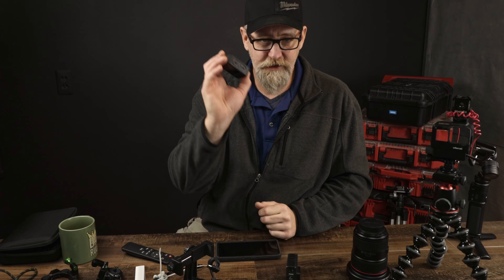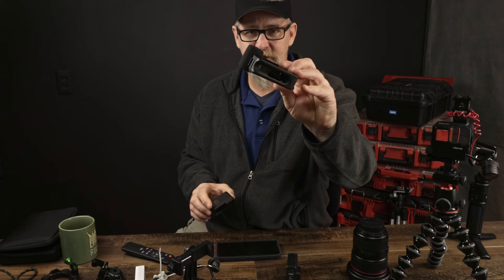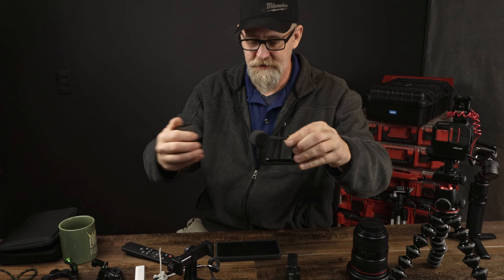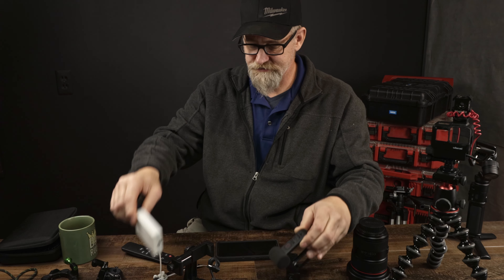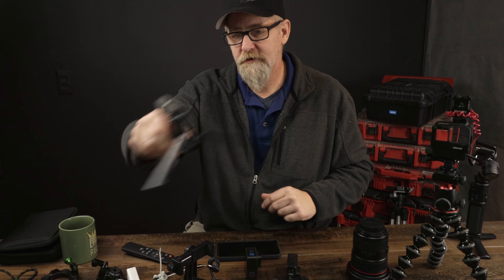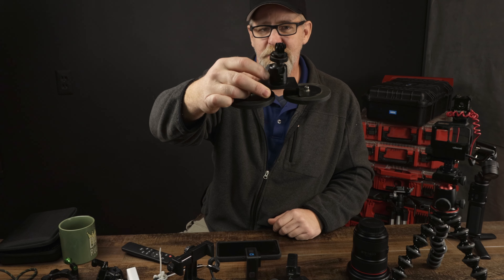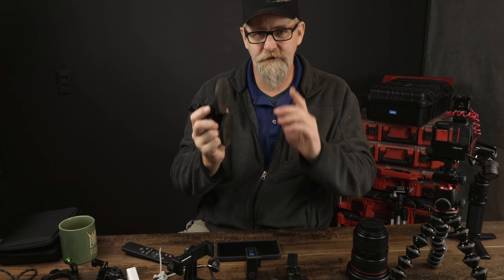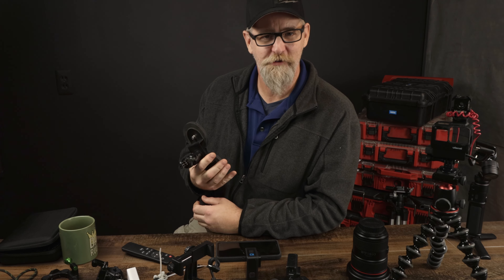Then I progressed to the GoPro Hero 10 Black Edition with the mod. It has a front mic, back mic, and a cold shoe on top where you can actually mount a light for low light situations. I also got a few tripod and bipod accessories and a magnetic mount. I love the magnetic mount, but let me warn you — do not stick this to your car until you check that the surface is clean from debris. It will scratch your car. Ask me how I know.